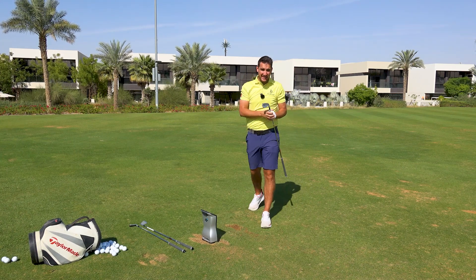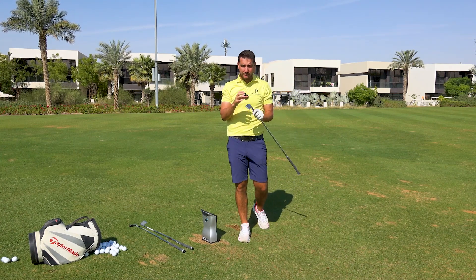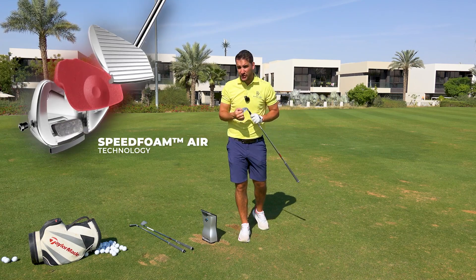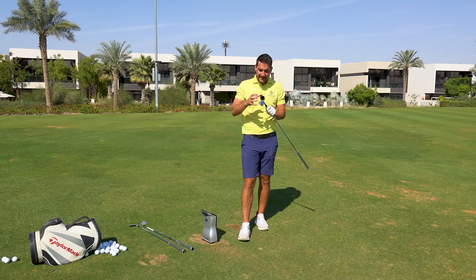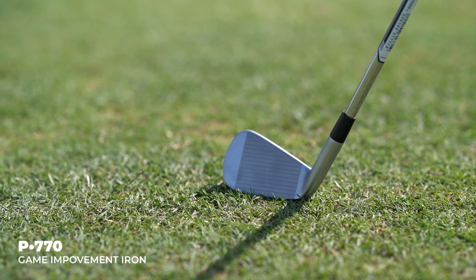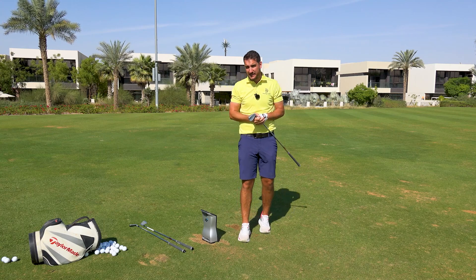The P770 and the P790 are very similar heads. They've both got the speed foam air technology in the head and they've also got the tungsten weighting as well. The P770 is a slightly more compact head — again, it's more designed for forgiveness, high launch and maximum distance.